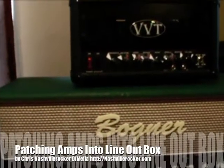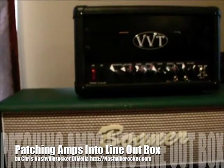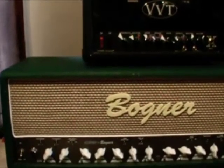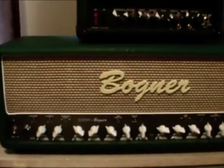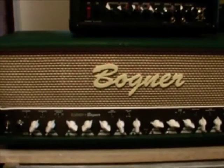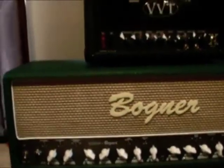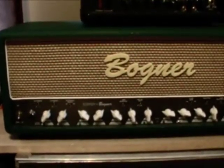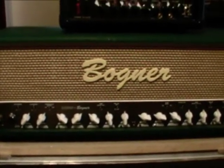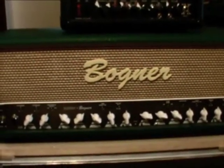I use a VVT X40 head more for Steely Dan-type things. My Bogner, which is a 101B, I use for more of the rock stuff. So I would use either one of these amps depending on what flavor of song it is, and I would tap into the line-out box like mentioned before from the speaker jacks.